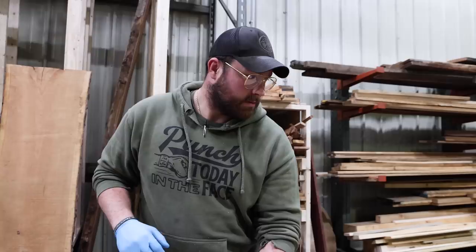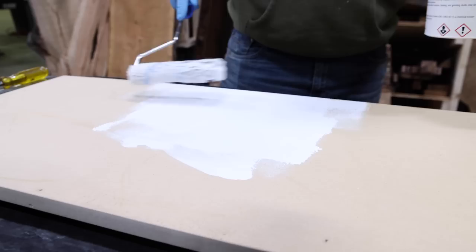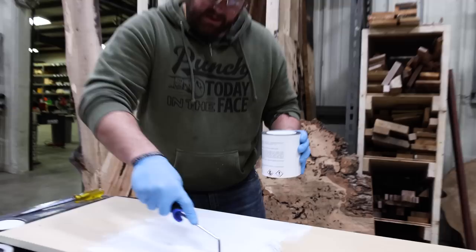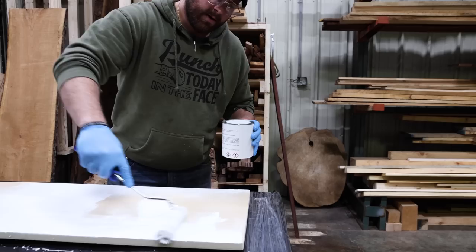Instructions say two coats of this. I removed the lint from this roller just like they'd tell you to do. This company Stone Coat has a bunch of videos, and this isn't sponsored — you guys know I love my sponsors and it's not sponsored. I'm just super curious because it's a very popular product and concept, and we do a ton of epoxy, so I think we should know how to do it.